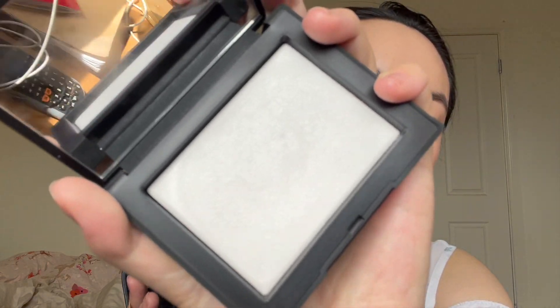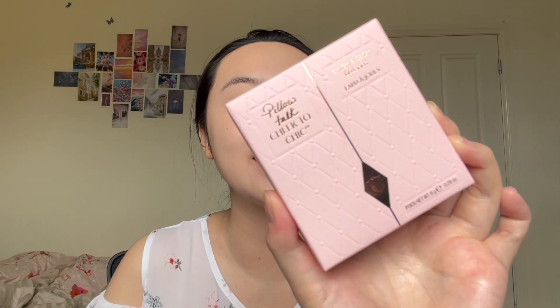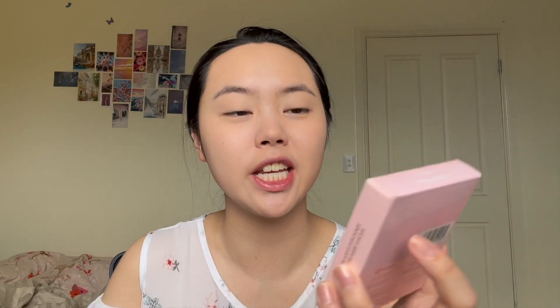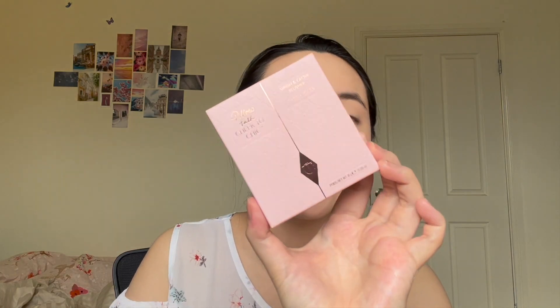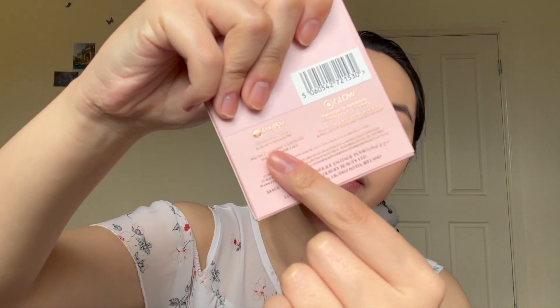Now another exciting product I'm trying out is a new blush from Charlotte Tilbury — well, new to me. This is the Cheek to Chic in the iconic Pillow Talk. It is absolutely gorgeous. When I swatched it in stores I wanted it so badly — it's this really beautiful mix of beige-rose tones with the most gorgeous pink highlighter in the middle. The packaging is stunning with the quilting on it. It's the Swish and Glow — blush on the outer perimeters and highlighter in the center, a really nice two-in-one product.